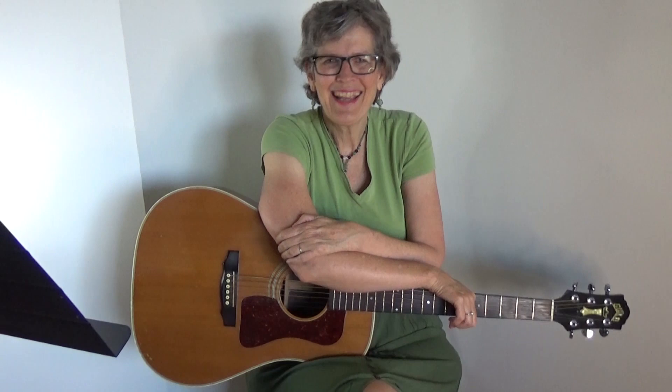Then it goes back to the chorus. Check out the link below for the words and the chords to this wonderful song. I've got over 400 lessons for beginning and intermediate guitar players as well as those for ukulele and mandolin. JamieAnderson.com is where you go to find out more about my original music. Buy me a coffee if you'd like — it's only $3 — or support me on Patreon for as little as $5 a month, and you get cool perks. Thanks for tuning in.